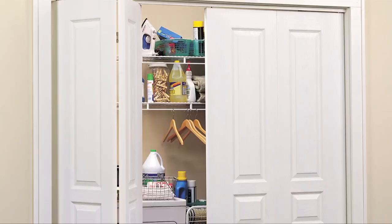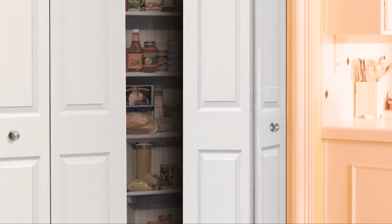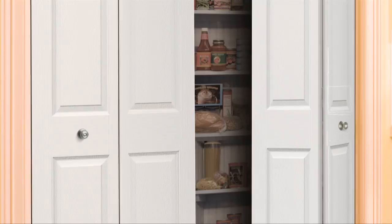Getting proper measurements for your Jeld-Wen interior bifold door is an essential step to ensure your new doors fit properly in the opening. Make sure you have accurate measurements before purchasing your new doors. This video will show you how.